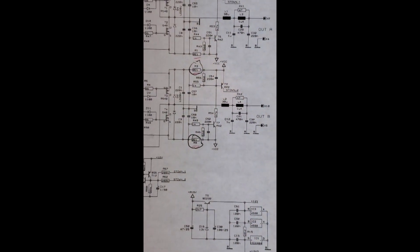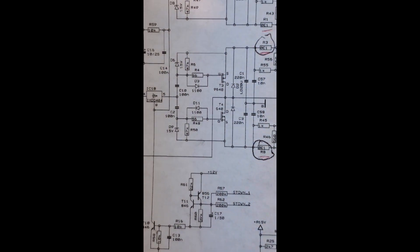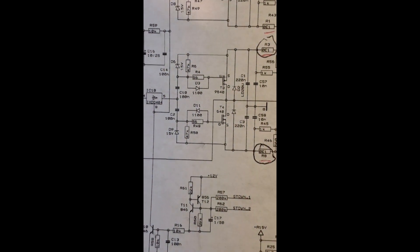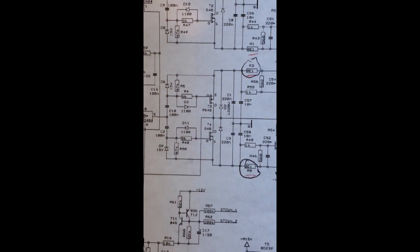The dead output B channel appeared to be due to output transistors T3 and T4 — both FETs were completely shorted. I removed them and powered the unit back on, and output A started working. I then replaced T3 and T4 with new transistors, turned on the unit, and neither output worked.